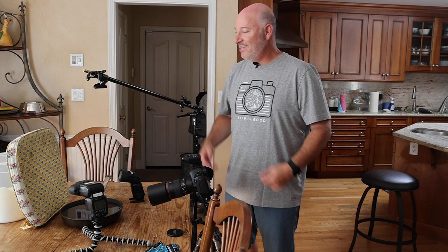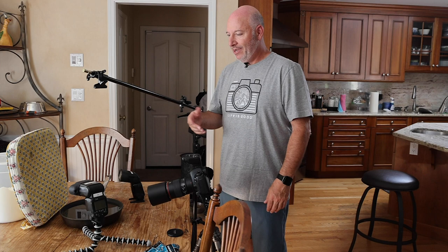Hi, it's Jeff Cable. You're probably looking at this table thinking, what a mess — I've got a pan of water, a seat cushion, a camera, and some flashes. What the heck is he doing? I want to share a tip on one of my favorite things to do at home. I haven't done this in years, but because we're quarantined because of COVID-19, I thought I need to do something fun.